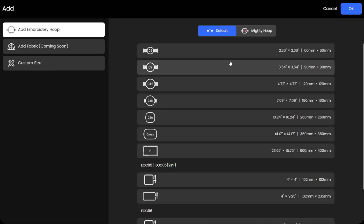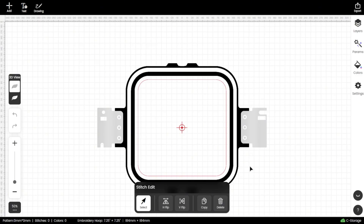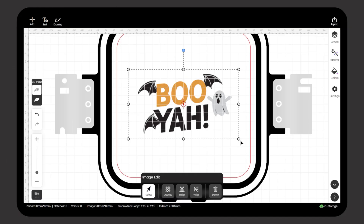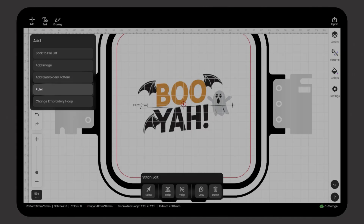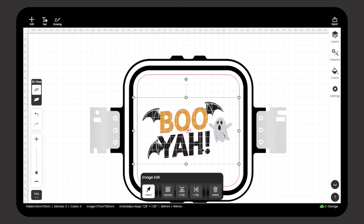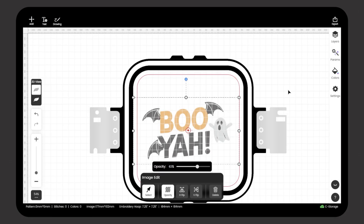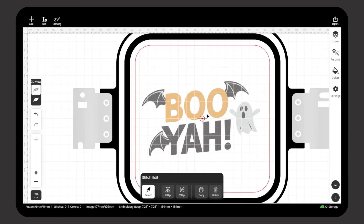Before we start doodling, let's first pick the right hoop size. We need to make sure the design fits nicely within the stitchable area. Next, let's import our reference image for today. Click End, then use the ruler tool to quickly measure the design. If the size looks off, go ahead and adjust it right away. To make the stitch alternate easier to see, lower the opacity value under the image. Then open Layers on the right side of the canvas and lock the picture layer. All right, paperwork's done — time to dive into digitizing.